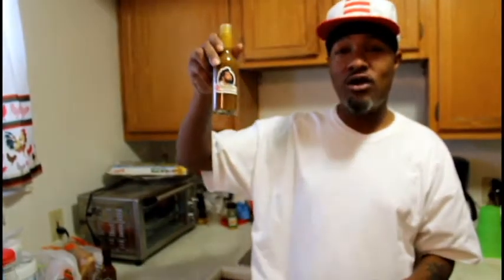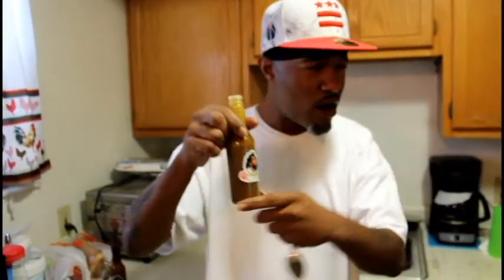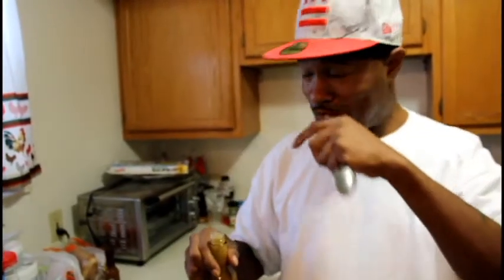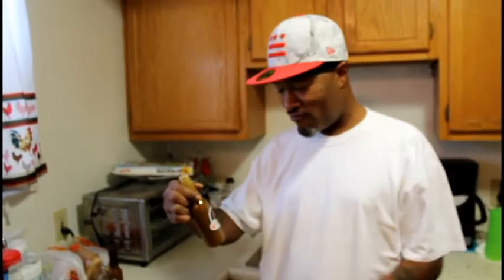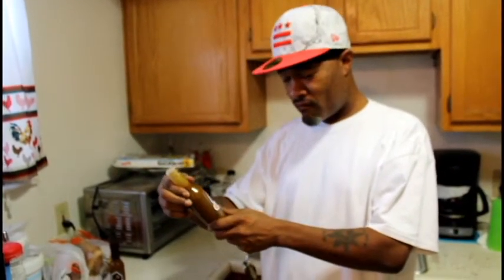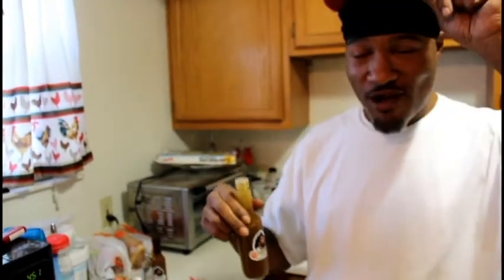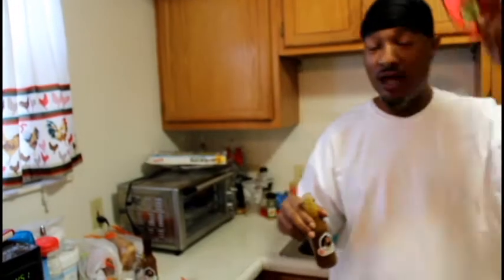I'm about to throw every bottle of Crystals, Texas Pete out of my house. This is my new hot sauce. I'm telling y'all first — y'all heard it first. And foremost, from your boy Kay the producer, man. That's not bad — yeah, that's that bar. Hats off again, brother. Hats off again, man.